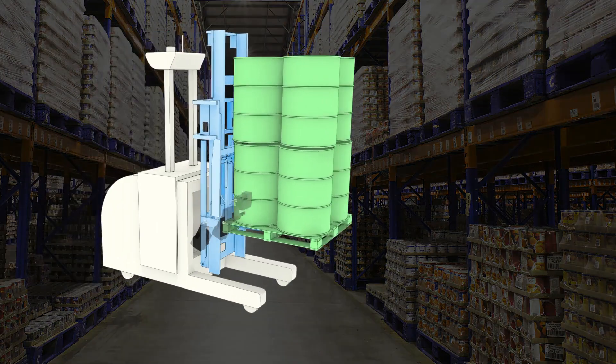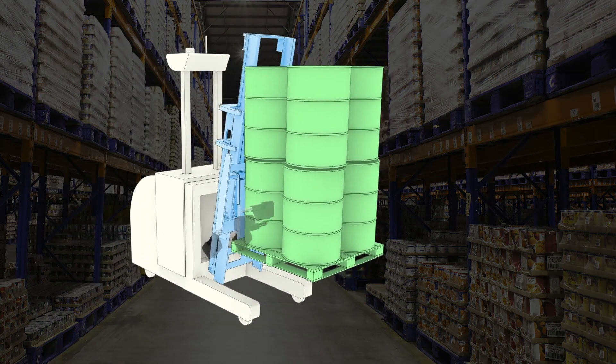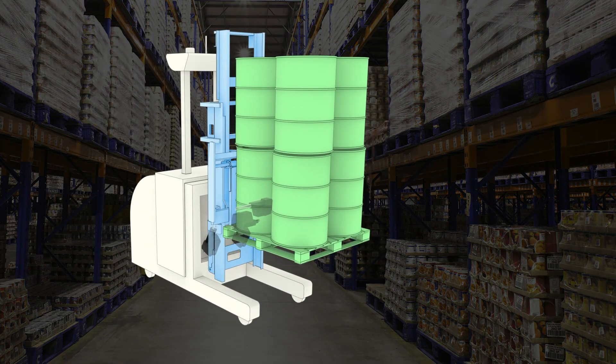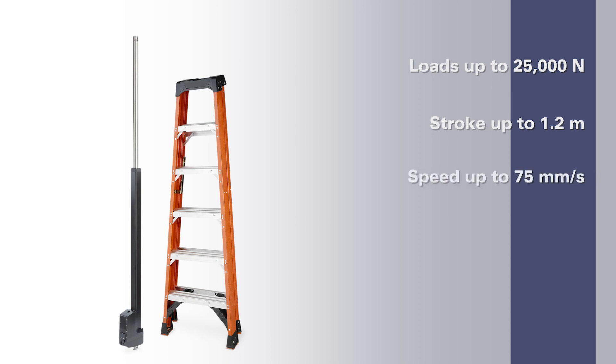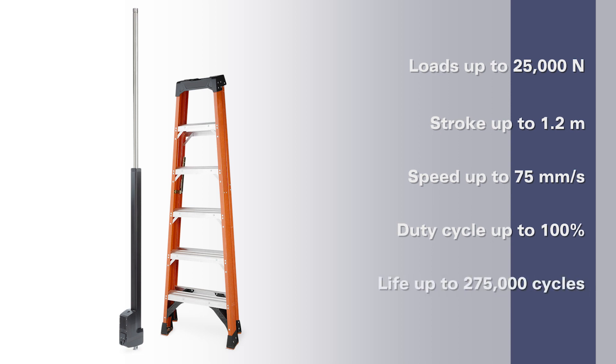What makes the XD such an achievement is that it can tackle applications and functionalities that once only hydraulic could do. This is due to performance specs of loads up to 25 kilonewton, stroke up to 1.2 meter, speed up to 75 millimeter per second, duty cycle all the way up to 100 percent, and life up to 275,000 cycles.